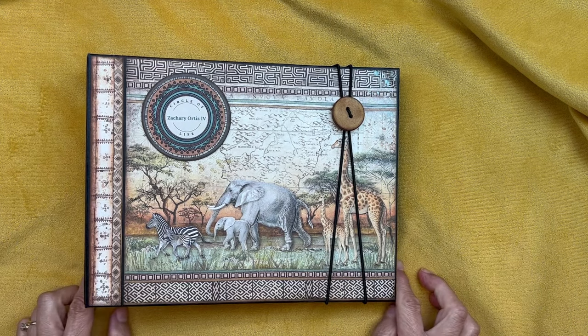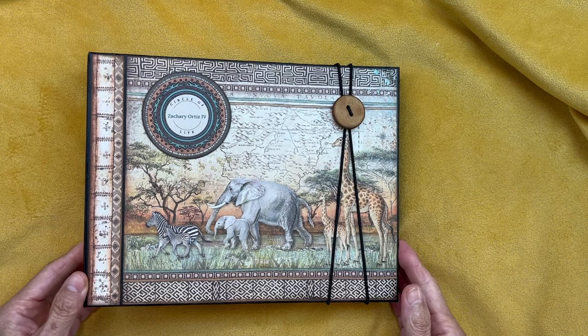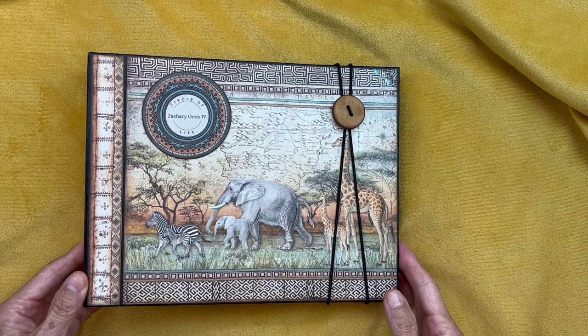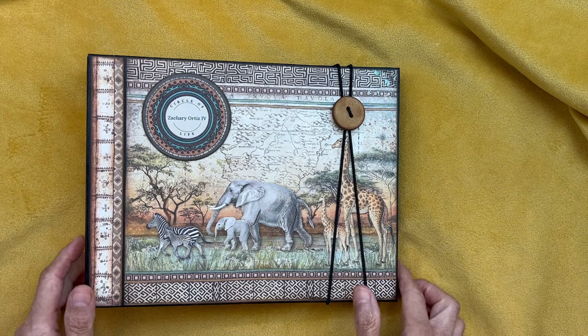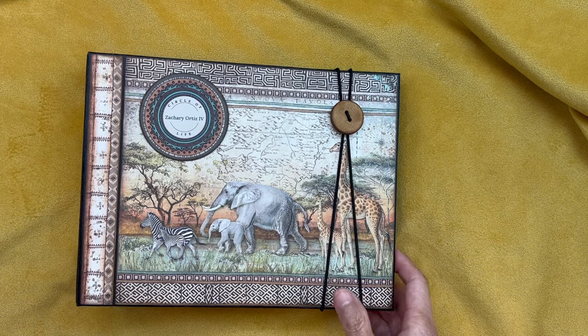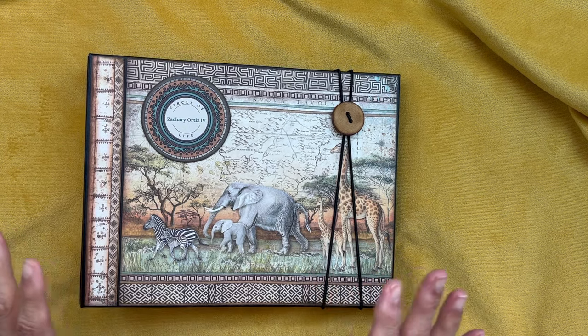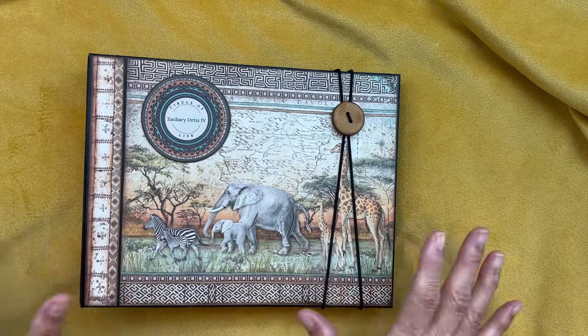Hello, it's Carla Sweet from Scrap and Create, and today I'm here to share with you a baby album made with the beautiful Stamperia Savannah paper collection. I just love this paper. It's the most beautiful paper I think I've ever seen, and this video will do it no justice.